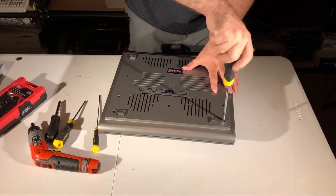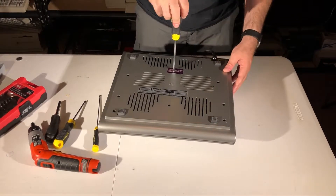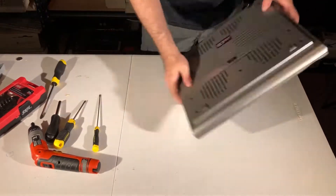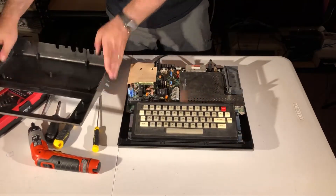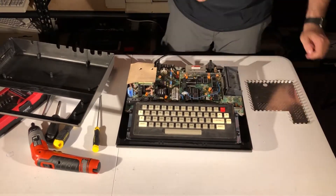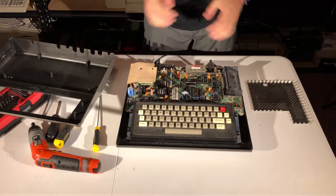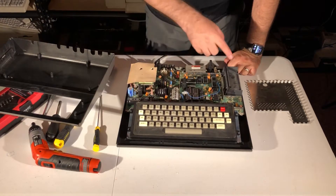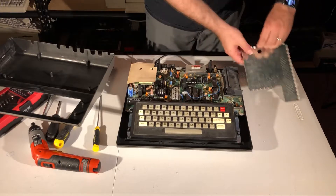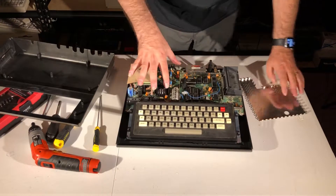To do that, we have to unscrew around 10 screws, one of which is hidden under the warranty sticker — but hey, we're about 38 years too late for that. Now we have to remove the electromagnetic shield before we can get to the logic board. This is the main board; the logic circuitry is in this area here, which was covered by the electromagnetic shield, along with the power source.